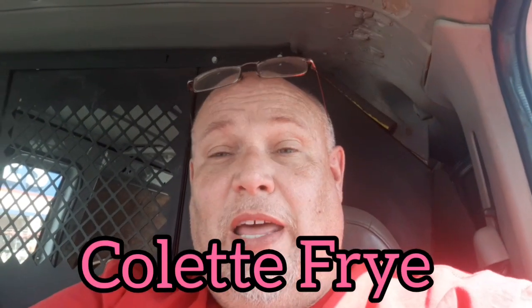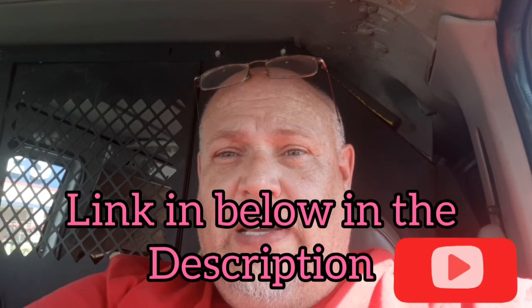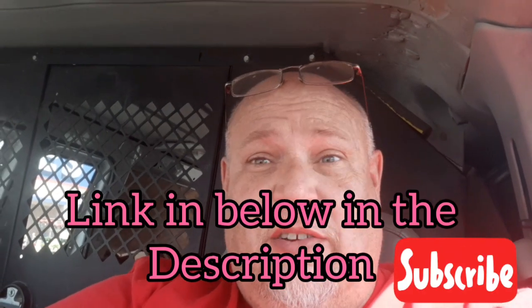Y'all have a great day. For those of you who want to know, Tina is doing a lot better. She had neck surgery and she's doing a whole lot better. You can check her out on her channel right here — Colette Frye, that's her channel. Tina's on this channel too constantly, she's on this one all the time, but she's been sick and I've been working a lot. She's on her personal channel most of the time right now.